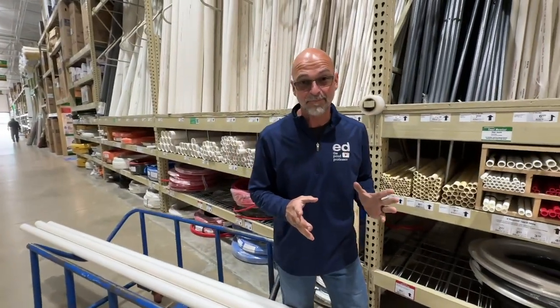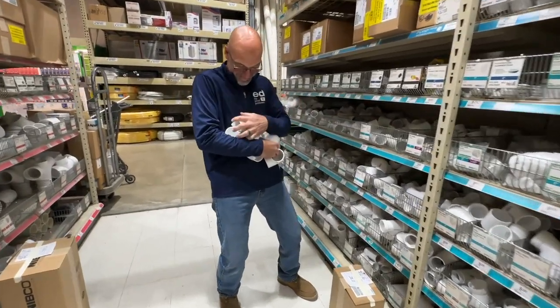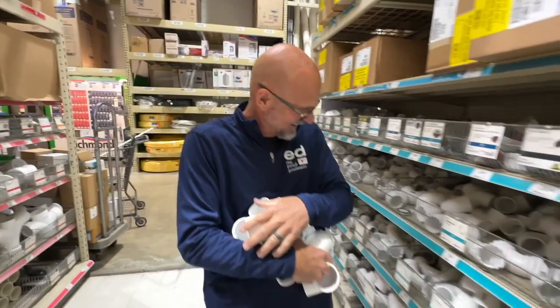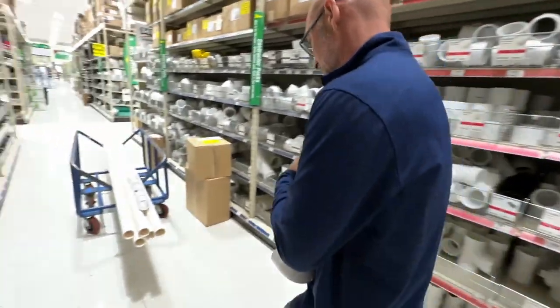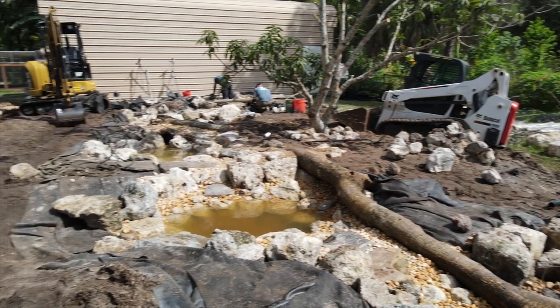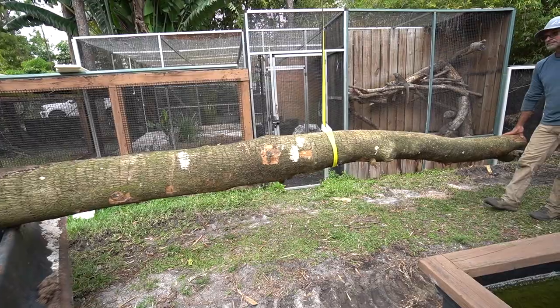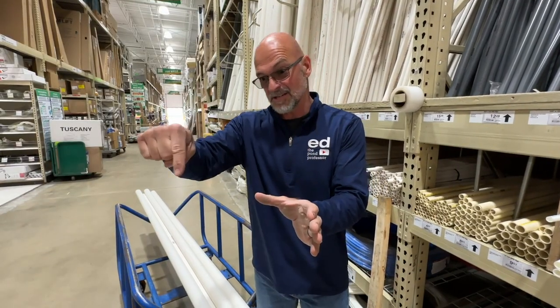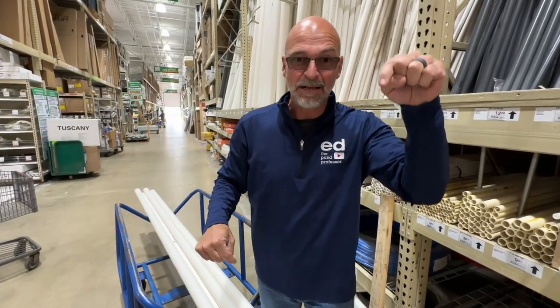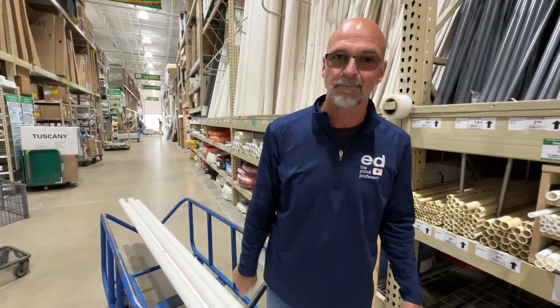All right, we have 50 feet of PVC pipe. Now what we're going to need is a bunch of elbows, because you can see how rigid this material is. We're going to need to get from point A to point B, but in a typical construction project you have obstacles — patios, boulders, trees, old stumps, existing things on the property. So you're going to need to jog that piping around to make sure that you can get from the pumping system all the way to the biofilter. So let's go pick out some plumbing parts.